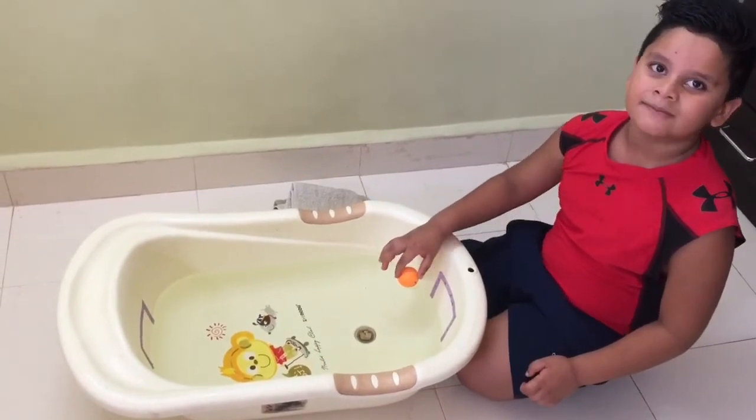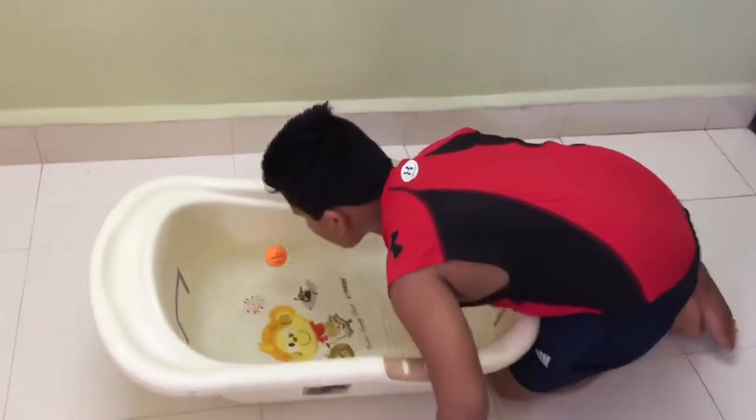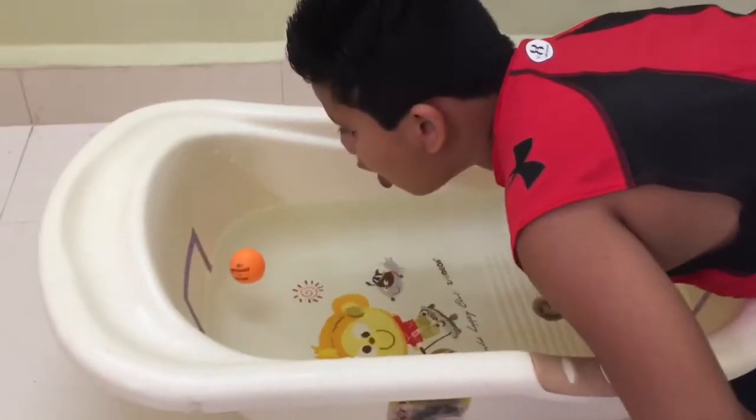If I want to blow, I'll stop! Wow, that's a good blow!